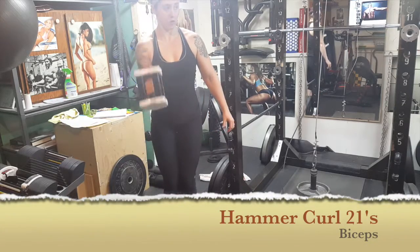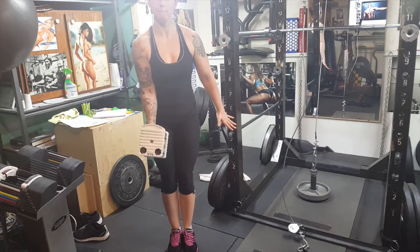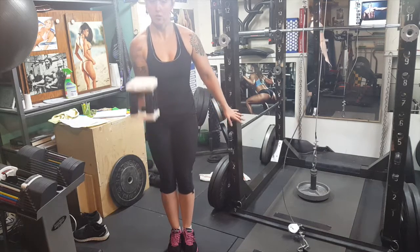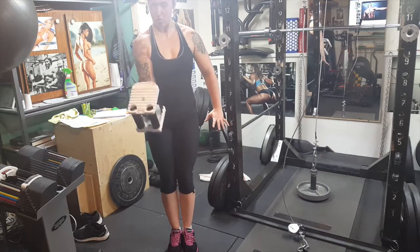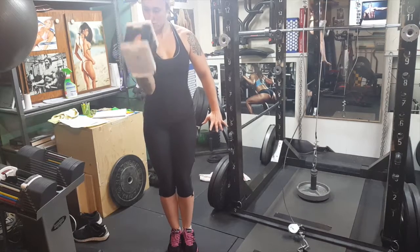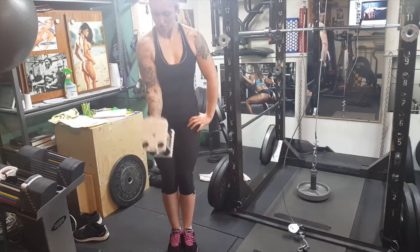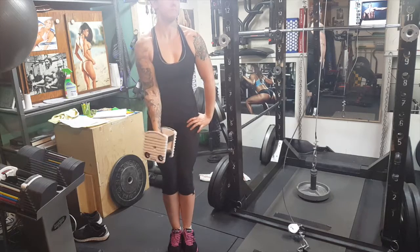When performing a one arm hammer curl, the same rules apply as with alternate bicep curls. Instead of doing 21s with a barbell and a normal curl, you are doing this with a hammer grip in one hand — seven halfway-up reps, then seven reps from the top to halfway down, then seven full reps. Repeat for the desired sets.